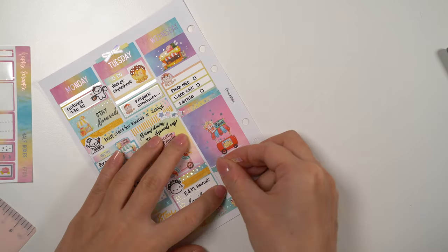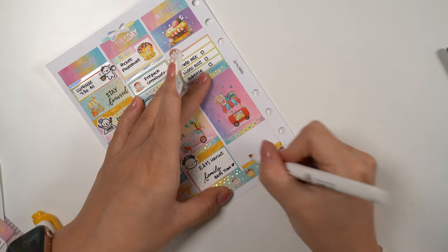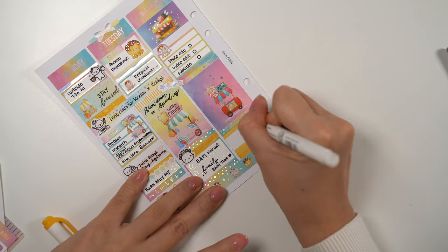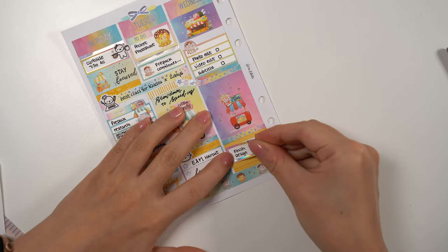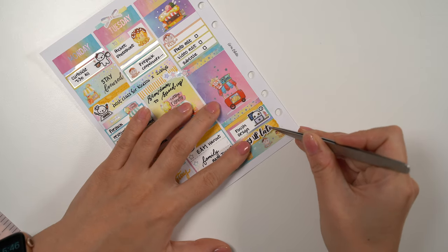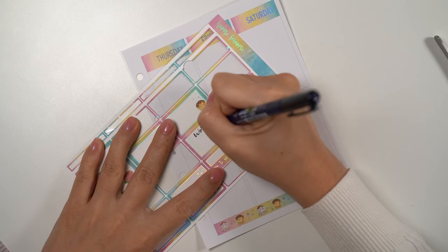I just really love the watercolor gradient backgrounds on these stickers — it just looks so dreamy. Then again I used my yellow highlighter to fill in some white spaces, and put down that I have to stay up late to finish some design work.